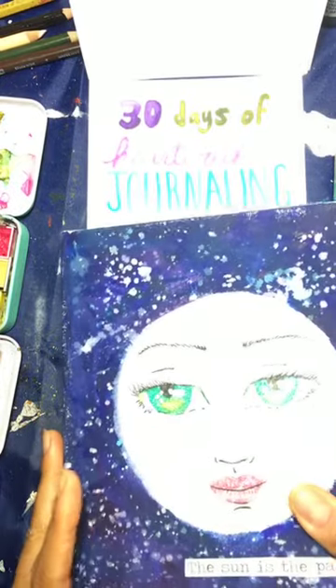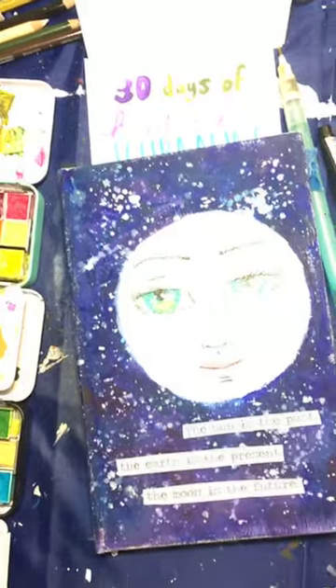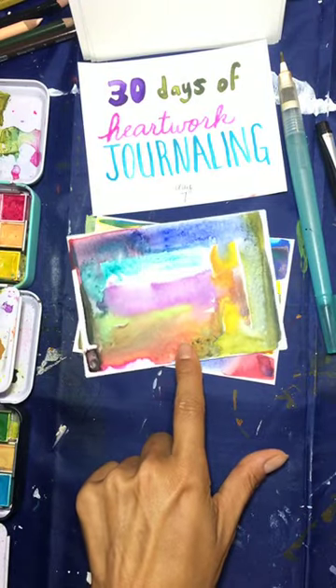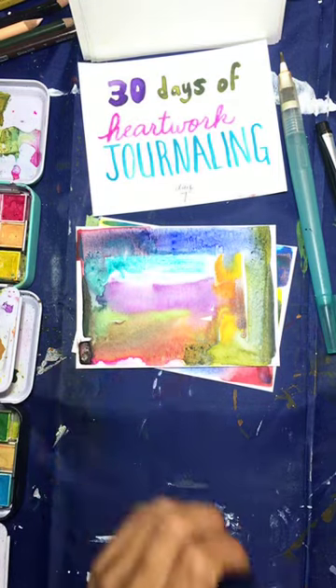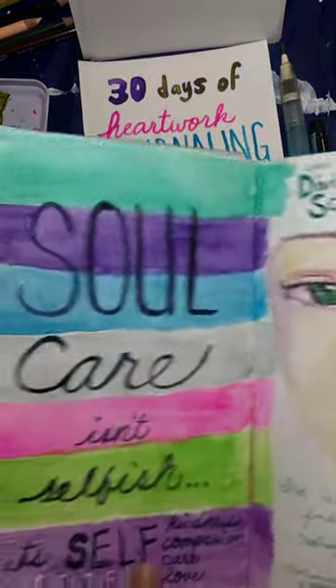Hopefully y'all will be able to see what I'm showing here. I'm going to go back a little bit because some of you wanted to see more of how I take just a little creative meditation that has no structure, no meaning — just the colors fall where they may — and turn it into something else.